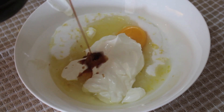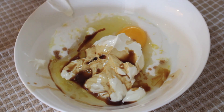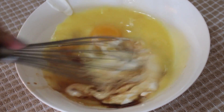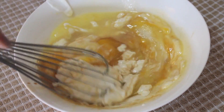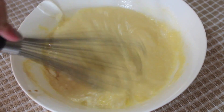I added one tablespoon of vanilla extract — and yes, I did mean to pour that much. Then some melted butter, and we're going to whisk that all up. The recipe only calls for one teaspoon of lemon zest, and I honestly thought it was perfect.